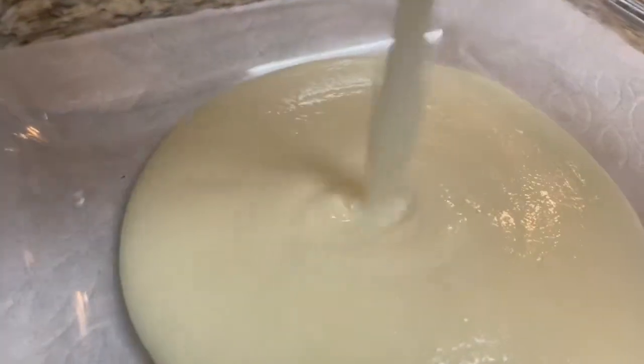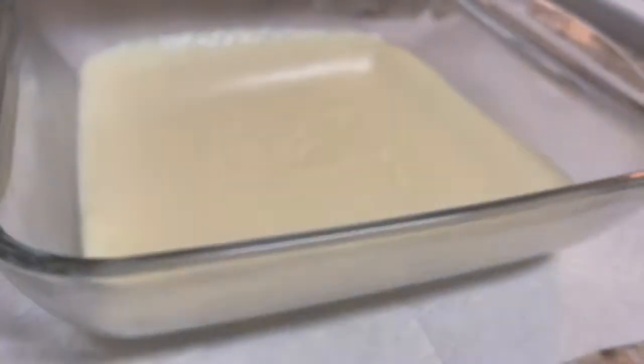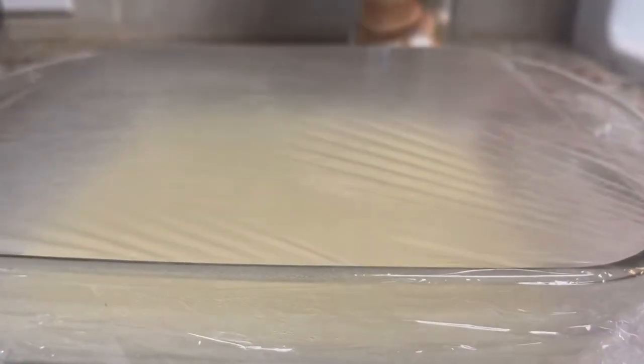Add rose water, mix and remove from the heat. Pour in a Pyrex dish. Gently shake the dish to spread the mixture evenly. Let it cool at room temperature for about 10 minutes, then cover with plastic wrap and refrigerate for at least two hours.